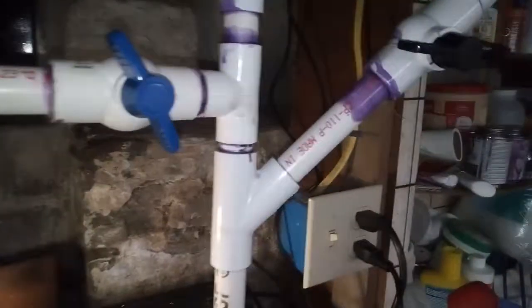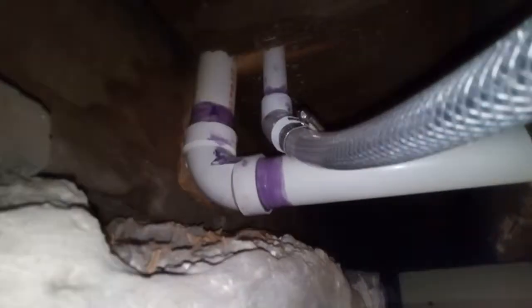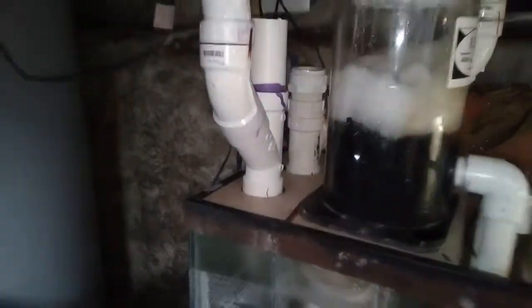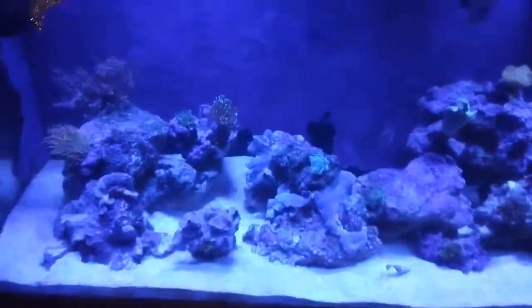Now if you notice, you'll see another return pipe — and that is from over here at this Y. This is my little surprise, and this is what took so long. It goes up to the floor, there's the drain coming down, along the top, through a shutoff, and comes back down right into the tank. Now I'll take you upstairs and show you what I did.